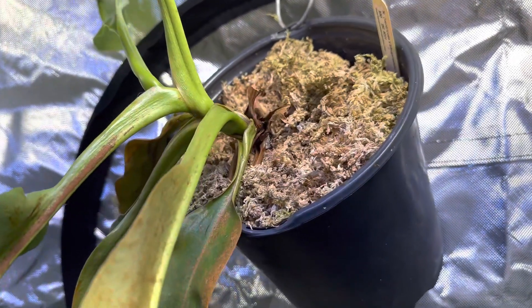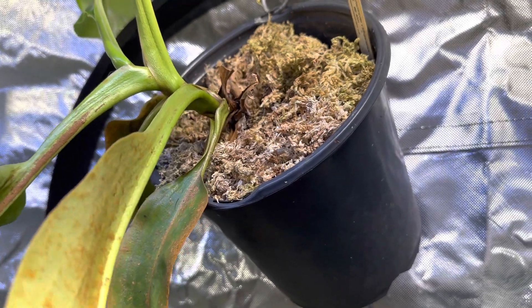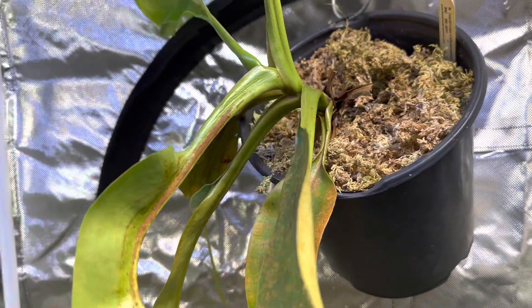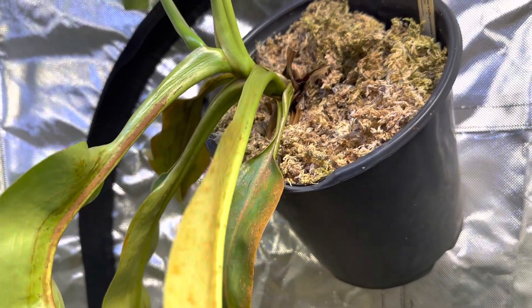Neem oil — you can get it at Lowe's. Very, very easy going on the plants. I will tell you it has kind of a pungent smell, it's not too pleasant, so keep that in mind. All right y'all, talk to you later.